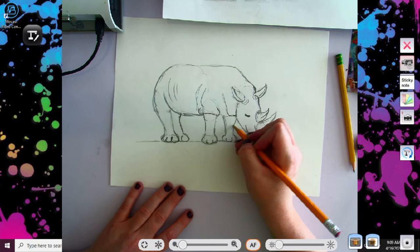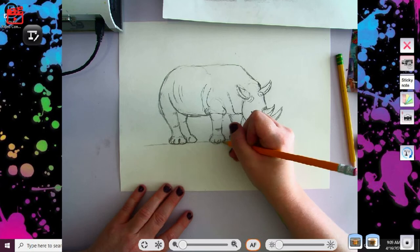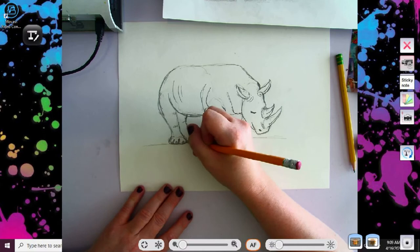All right guys, you feel like you've gotten enough wrinkles going on — you can always add more if you'd like. But now that I think I've got most of the basic details done, I'm going to do some black toenails. And my favorite part: shading!